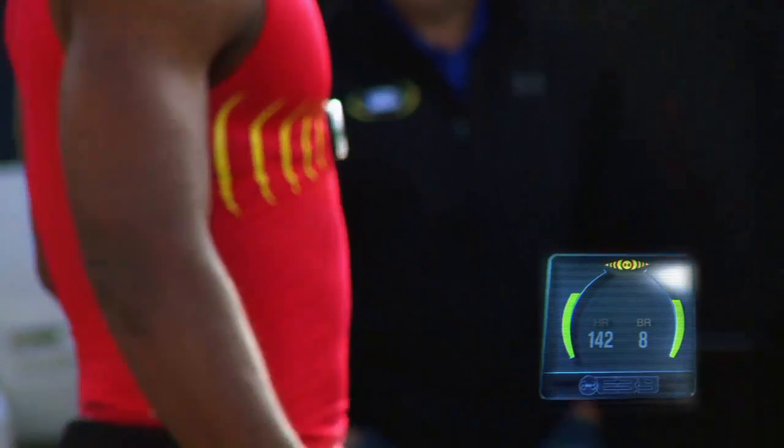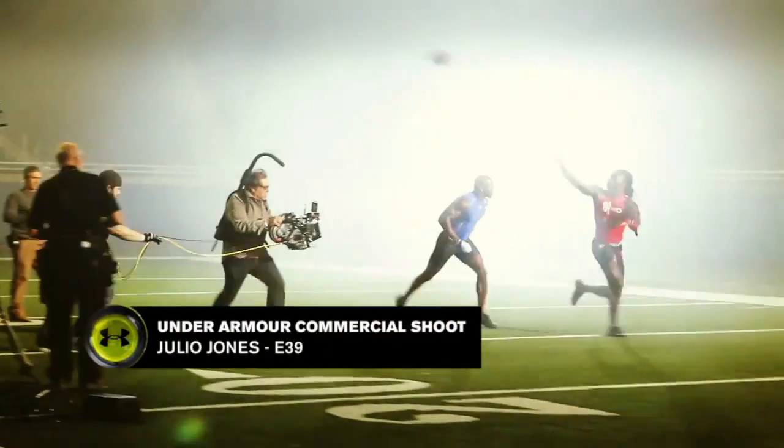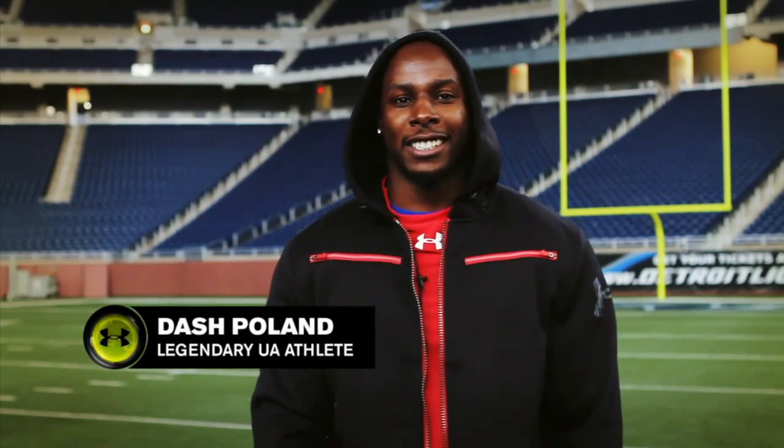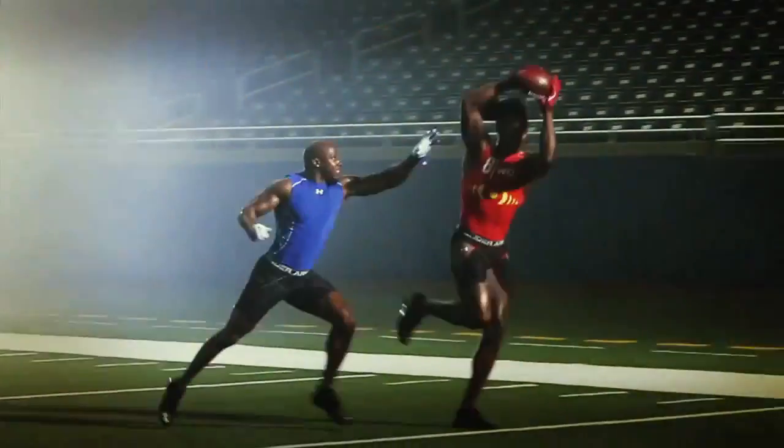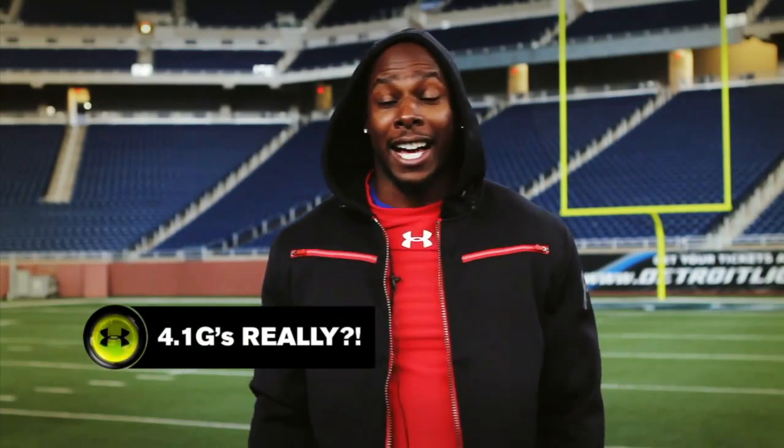It really is a motivator to these athletes — it sparks that competitive juice because they know this bug is transmitting their raw explosive data to the computer, and they don't want to be less explosive than their friend. Me and Julio actually have a G-force competition — I'm at 3.9, and there's a rumor going around that he hit 4.1. I didn't see it.